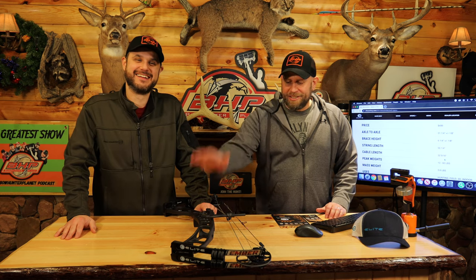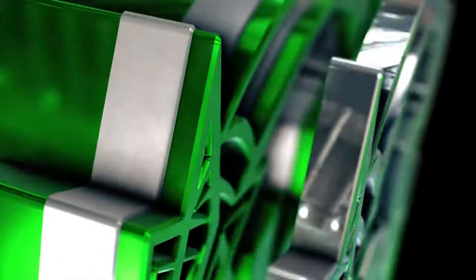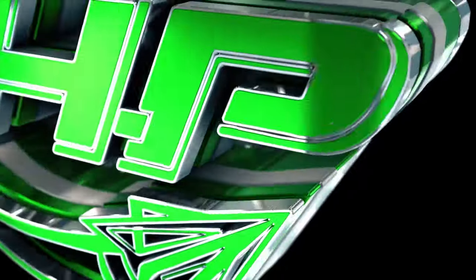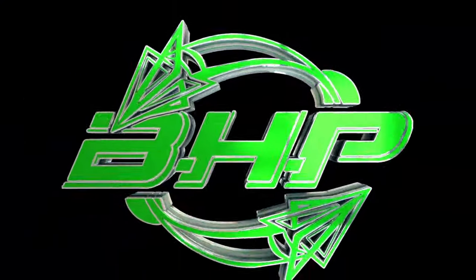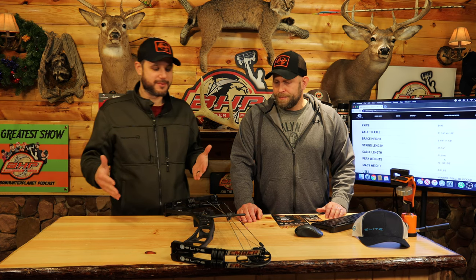Hello everyone, welcome to Test Lab. Today we're going to take a look at the 2020 Elite Ember. Here we are — the brand new Elite Ember.